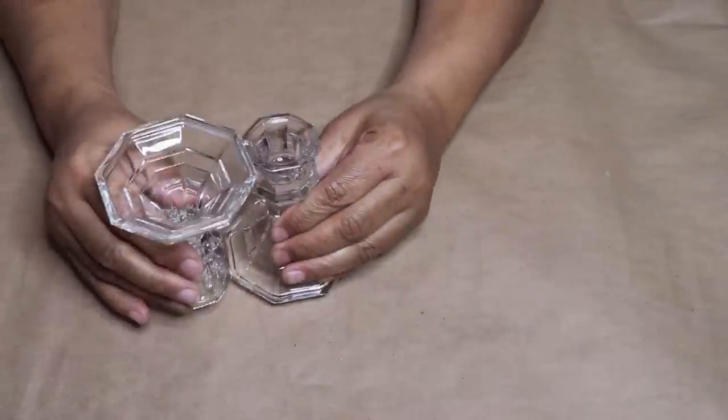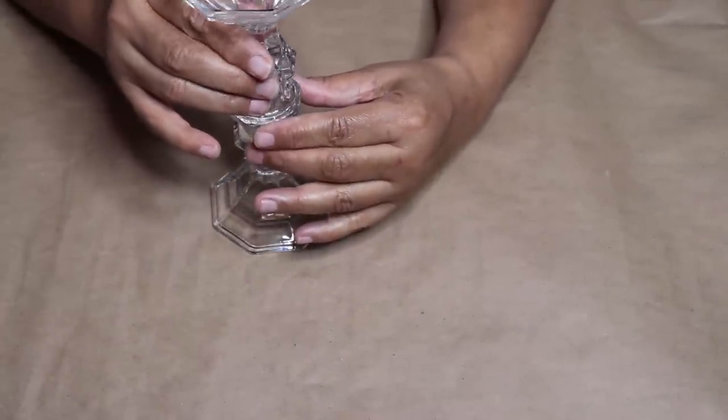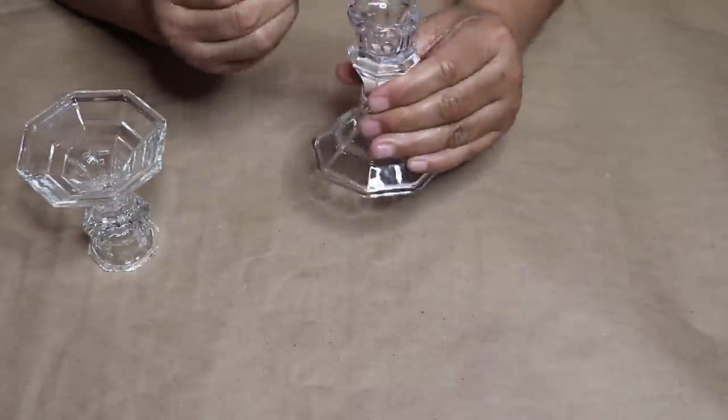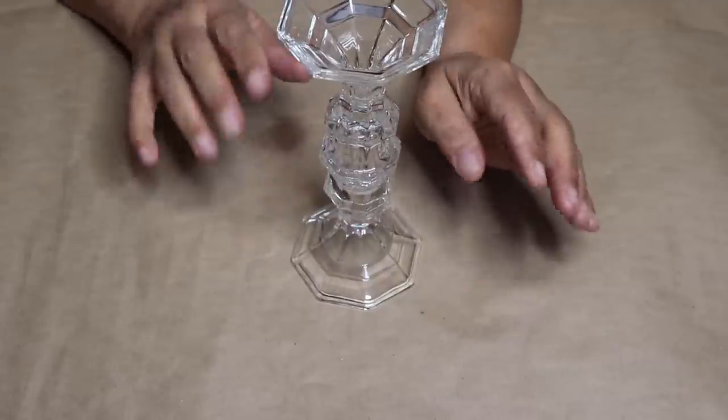Start out by gluing two Dollar Tree candle holders together and make sure you use a strong glue — I'm using E6000. Make sure that you put glue around the entire rim of the candle holder, put both candle holders together, and then put them aside to dry.